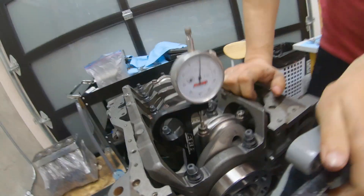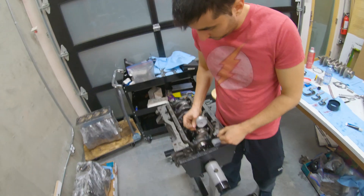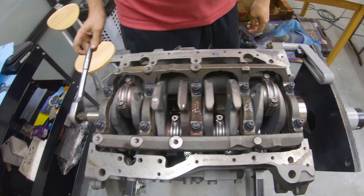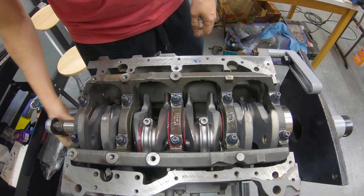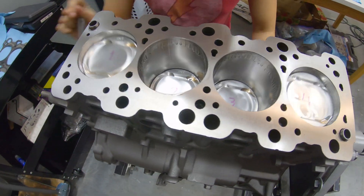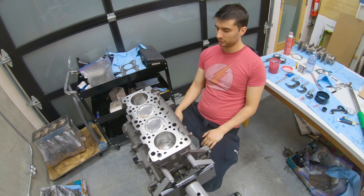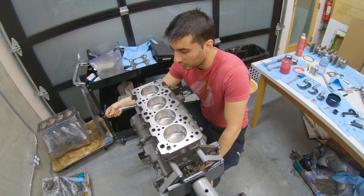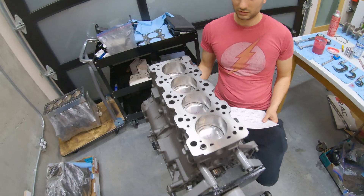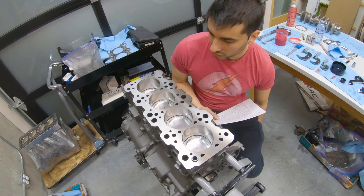We got the last rod cap torqued down to 47 foot-pounds, and we've got the stretch good — perfect. This thing spins pretty nicely. Next we can go over the build sheet, which kind of has all the clearances and specs. That might be able to help out other people who are building their own engines and are just wondering what clearances to go with. I just thought I'd include this part to help a few other people out.